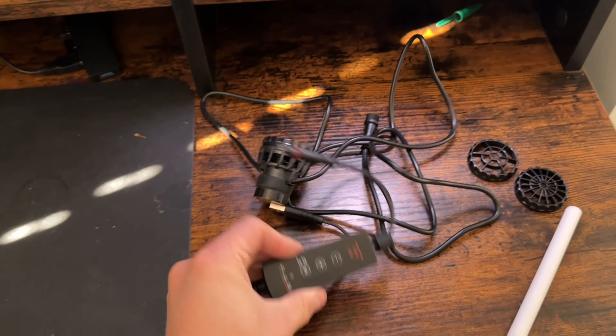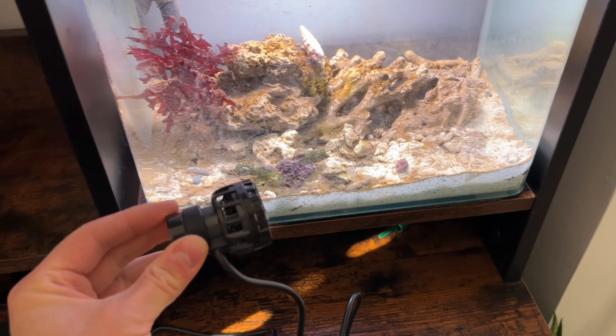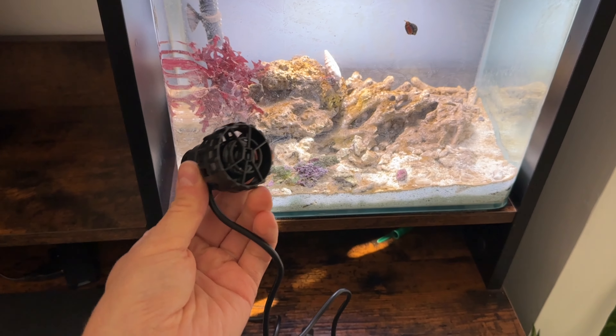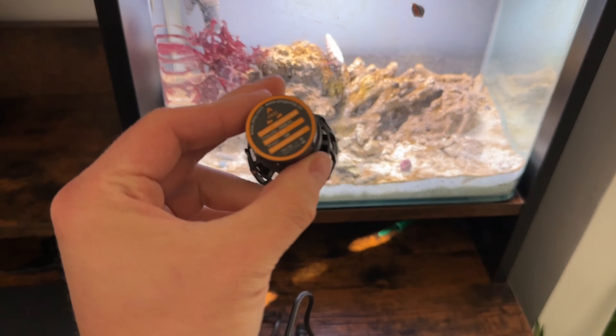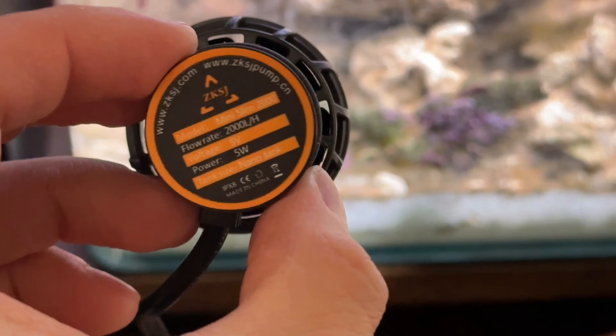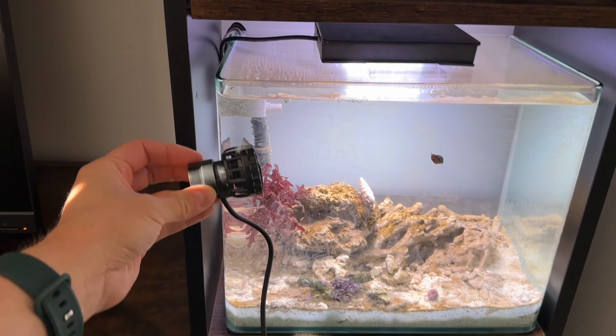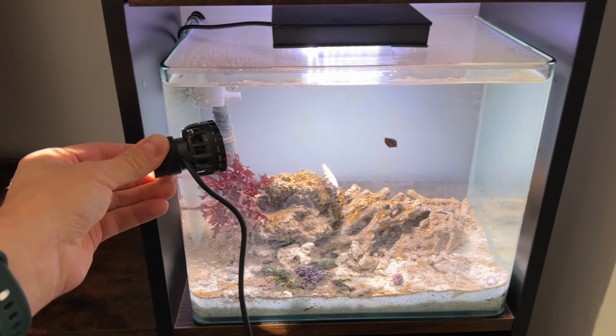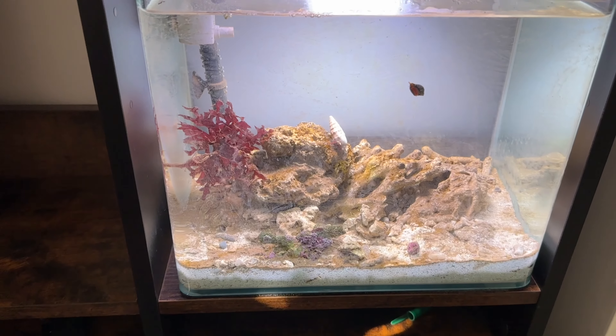I'm considering one of these tiny USB wave makers. You can see the controller here — you can buy this in the UK from TMC for about £60, or you can buy it on AliExpress because TMC just rebranded this ZKSJ pump. I haven't tried it yet so it might be too powerful for the tank, but it's a really cute tiny size.